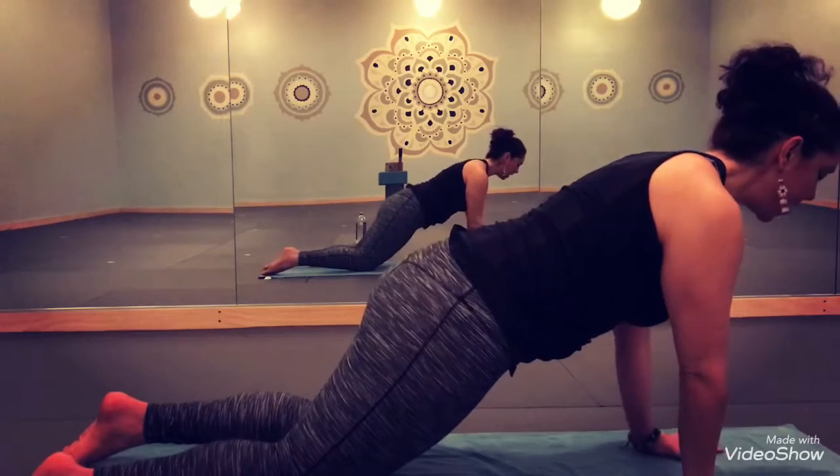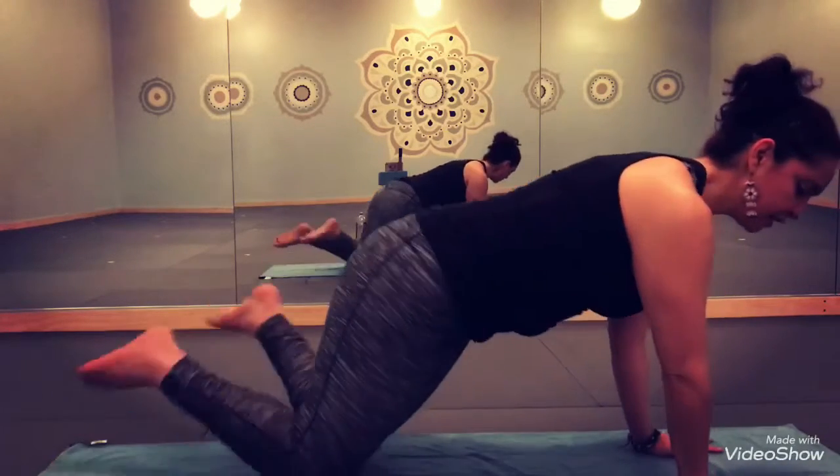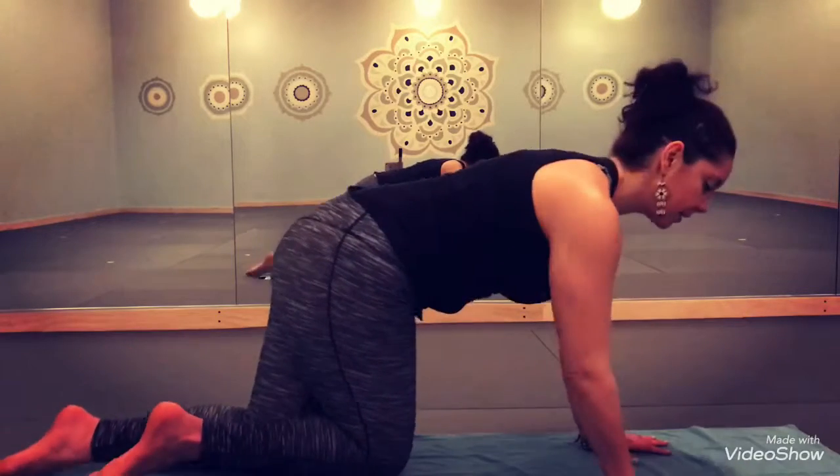The next movement is to hinge forward at your elbows — but check this out guys — the hinging is so important that the inner part of the elbow has to be forward in order for you to dip forward safely. This will engage the back of your triceps, or the back of your arms and your triceps.